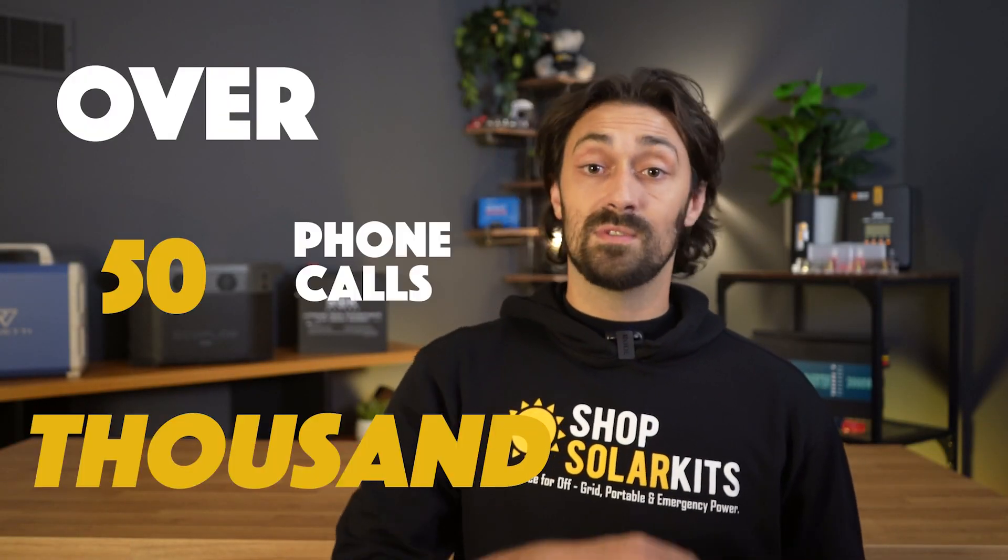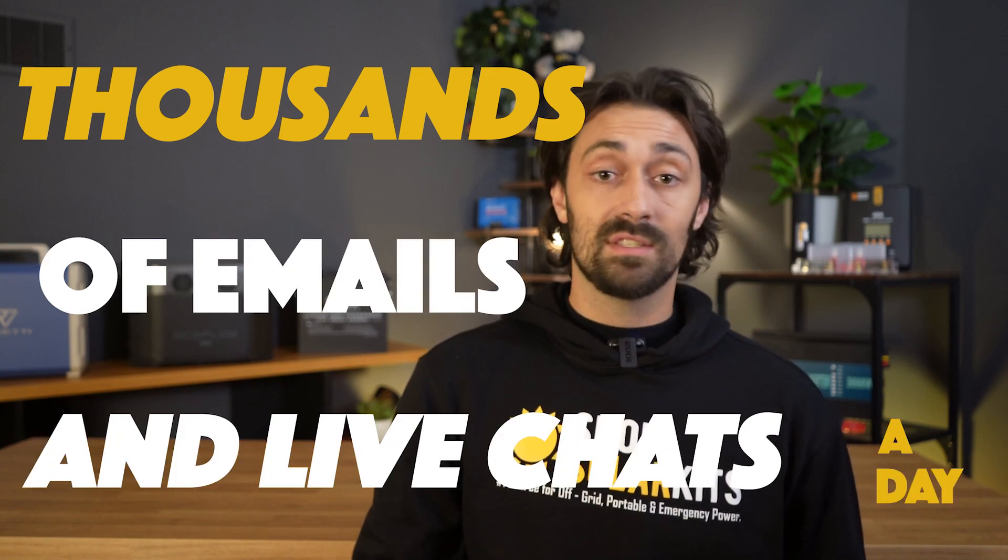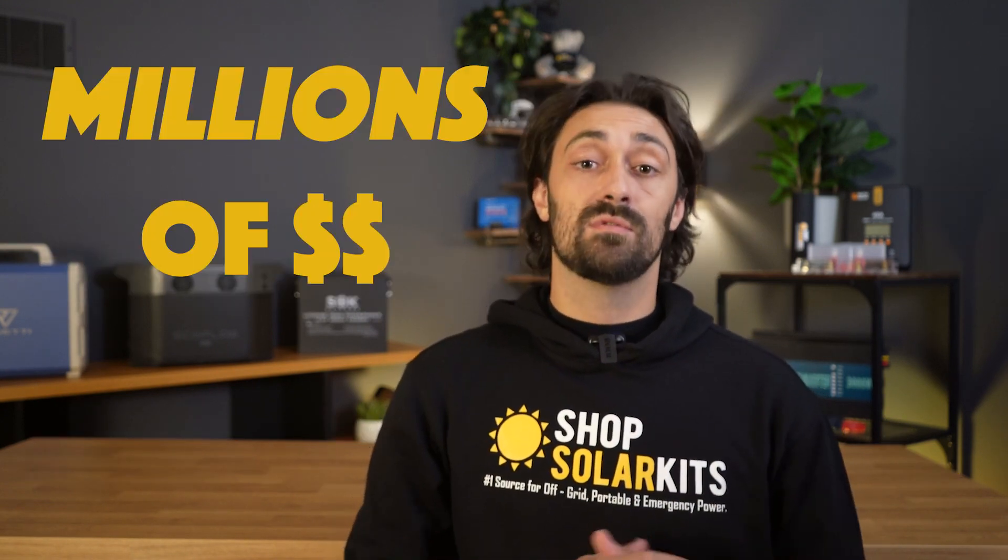We've sold over 20,000 solar kits, taken over 50,000 phone calls, handled thousands of emails and live chats, and generated millions of dollars of solar kit sales.